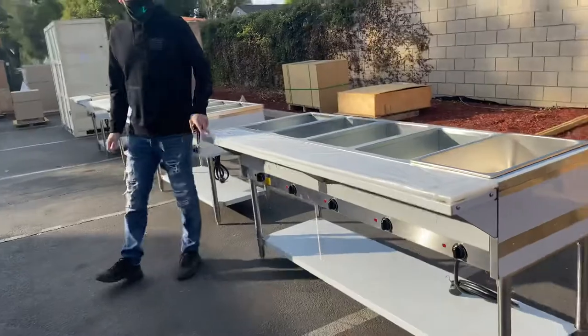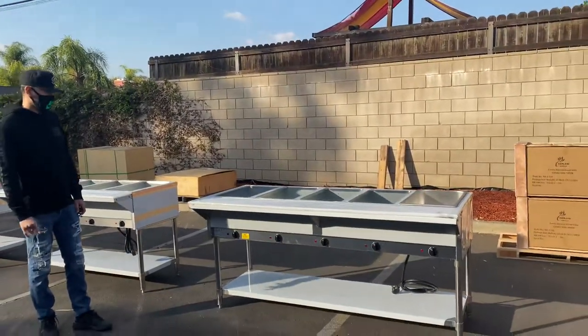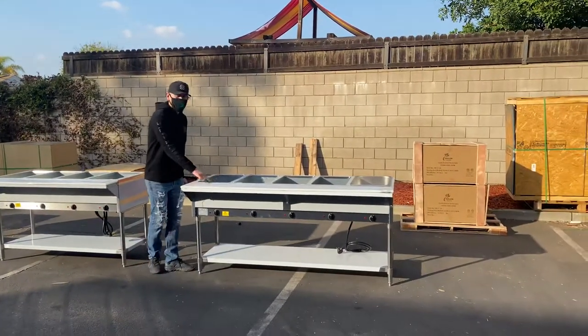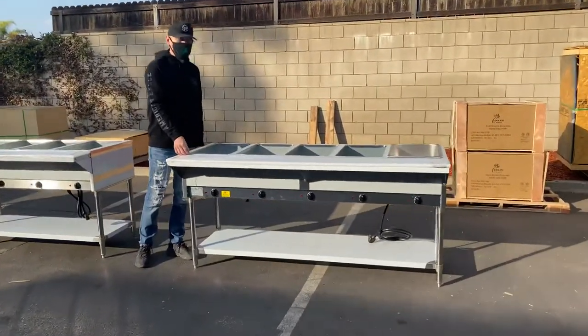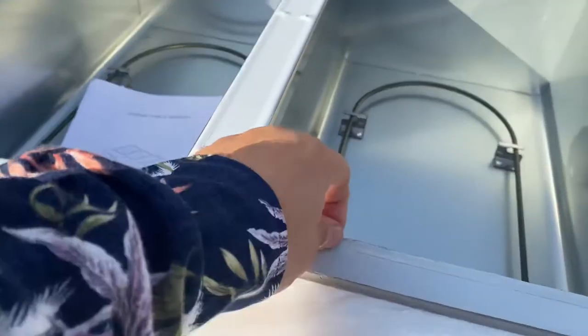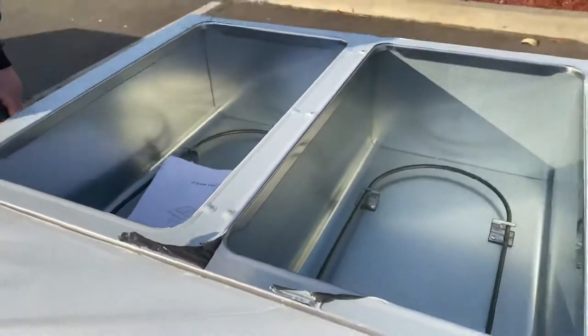That's going to be a little demonstration on this 5-well electric steam table. It's going to be all stainless steel. It does have a white covering here — it's just a sticker that you can go ahead and peel off to make sure it doesn't get scratched up or damaged during shipment. So you can peel that off — it is going to be all stainless steel.